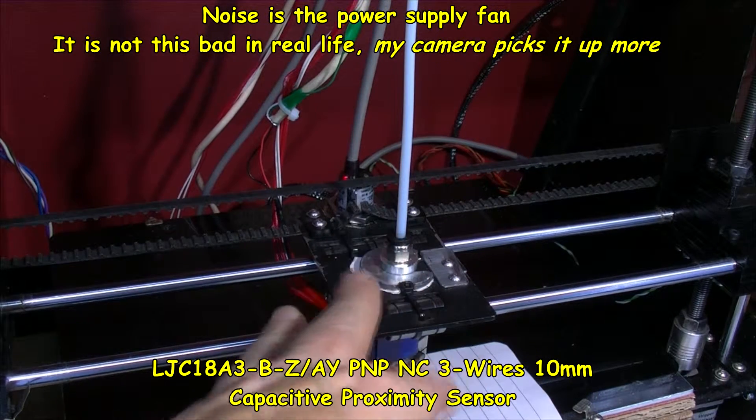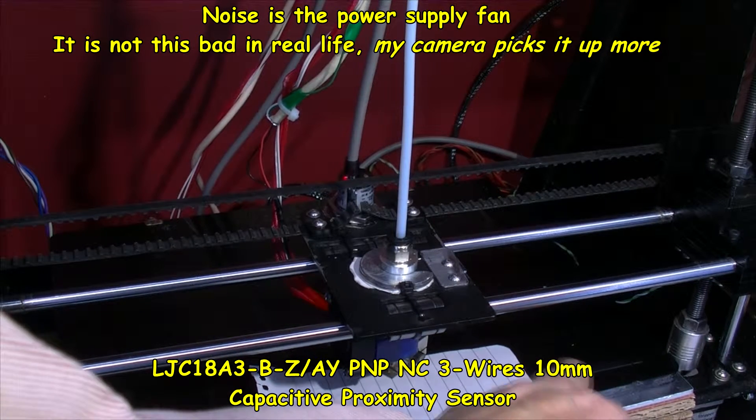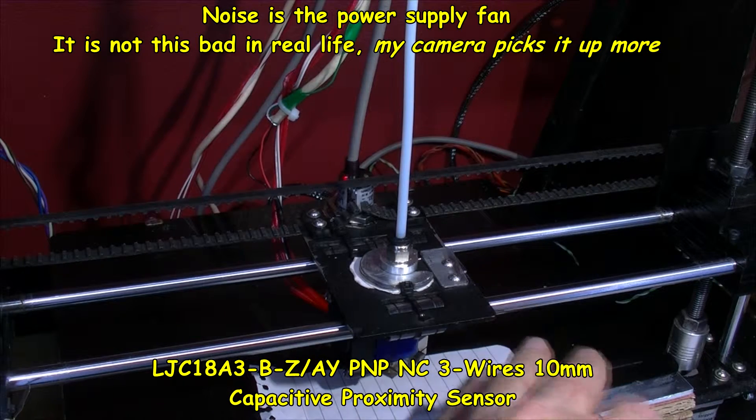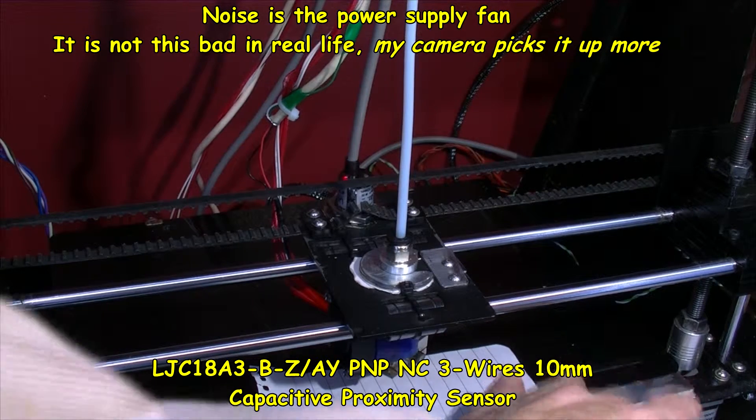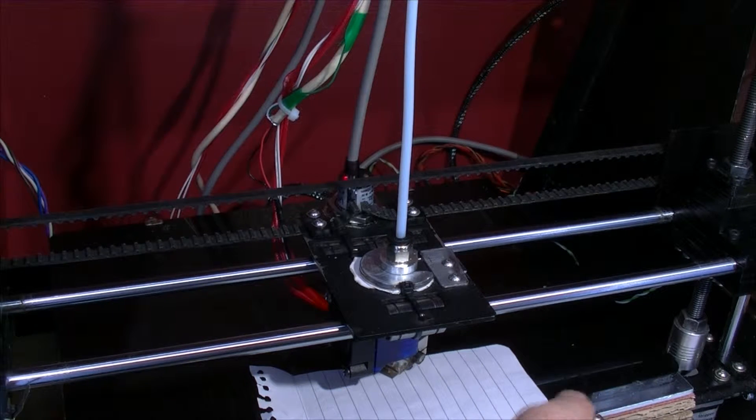I'm trying to get this capacitive sensor sorted out. At the moment I've got an acrylic surface on here. This is my old bed which I've cut down — I had to cut it down a bit to fit on here. That's why it's got this shape cut out, because it did have a part cut out there.